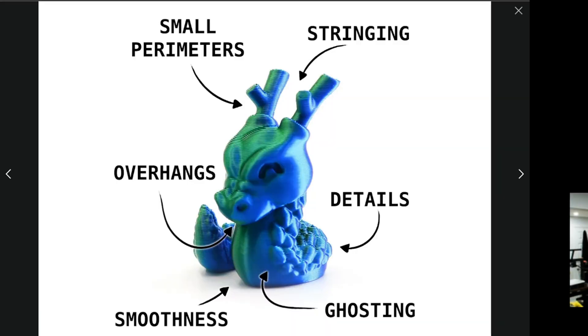I'm going to show you how these things print and exactly what imperfections they have — or don't have — zooming in close for as much detail as possible. I did a Kali Dragon, which will show you small perimeters, stringing, overhangs, details, smoothness, and potential ghosting. The other test is a 3D printer benchmark for both colors, which shows all of these things in a different way. I'm always trying to bring you guys the best 3D printing filament that I use in my print farm.